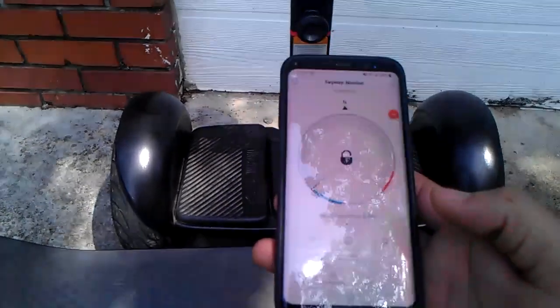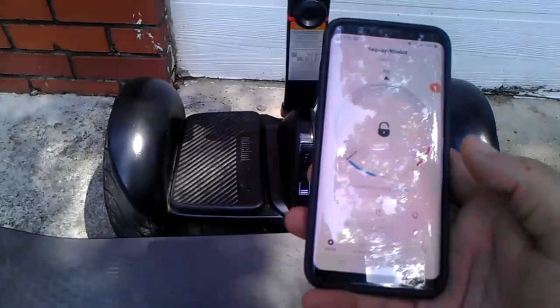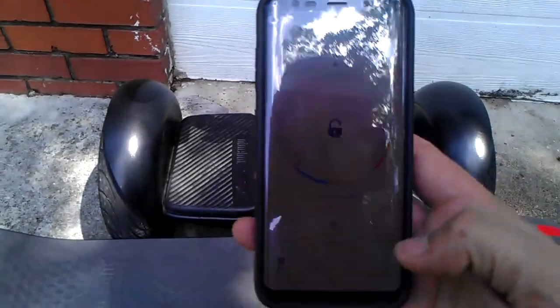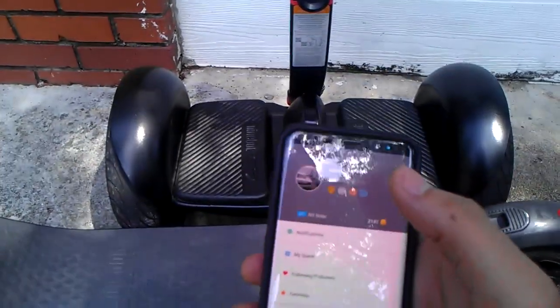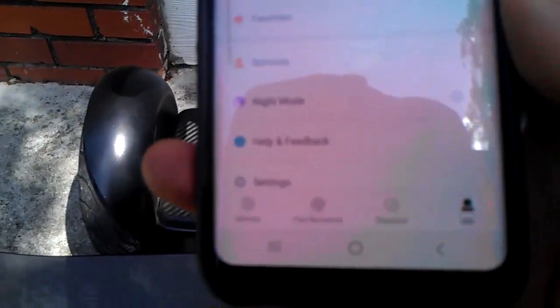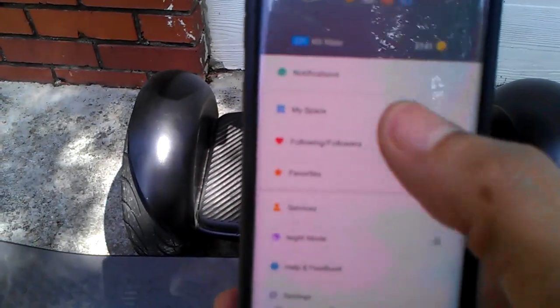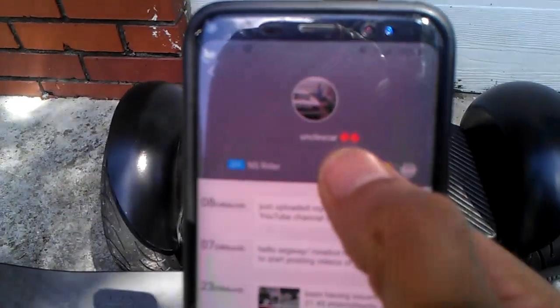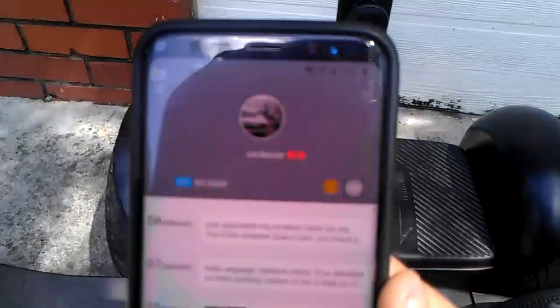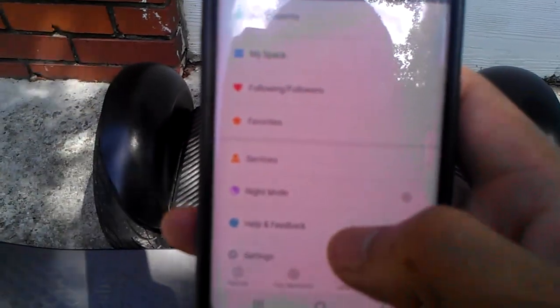Normally when you first get it, you can download the app through your app store, or on the box of the unit there'll be a QR code you can scan. Once you're in, you hit the 'Me' section and you have all these other features — notifications, your feed, and as you can see I only have two scooters currently registered on the app. I'm going to show you how to activate that.